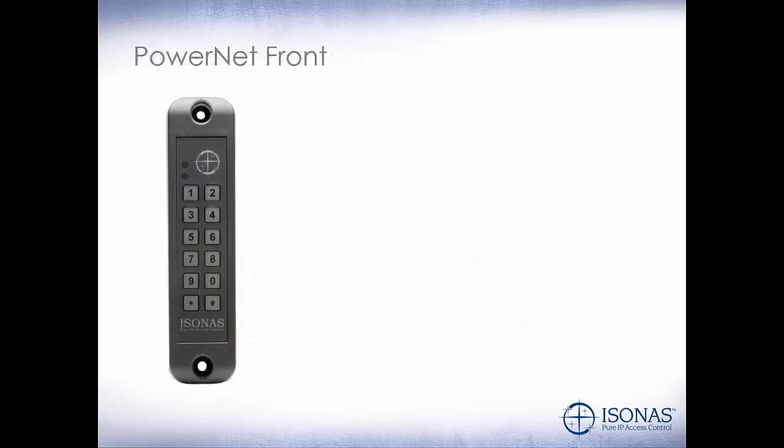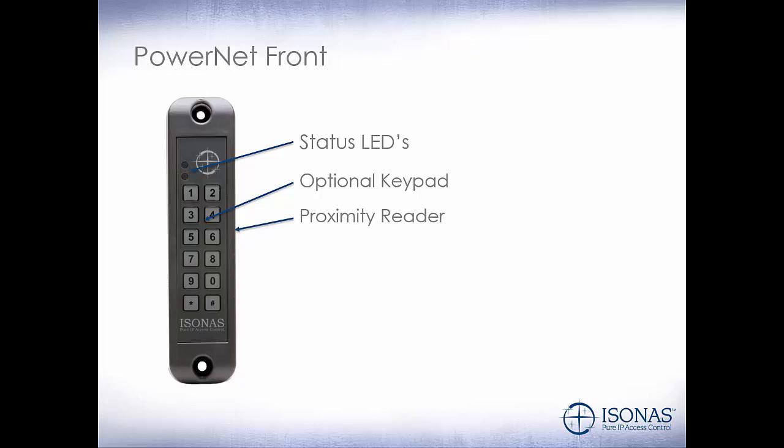Let's take a look at the front of the PowerNet. This PowerNet has the optional integrated keypad. We have our status LEDs that tell whether the door is locked, unlocked, or a credential was accepted or denied, or if it's connected to the host. Our optional keypad for dual authentication or pin entry. The ProxReader, which is either 125 kilohertz or multi-technology, which includes 125 kilohertz.